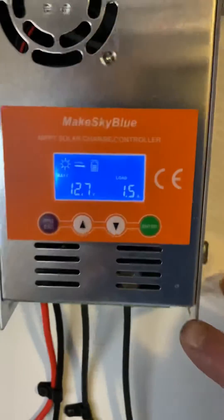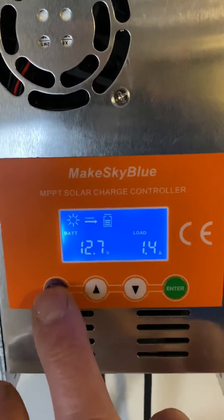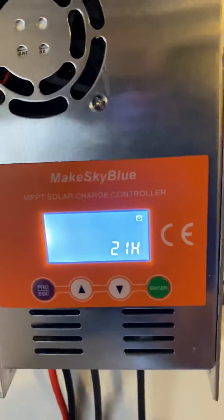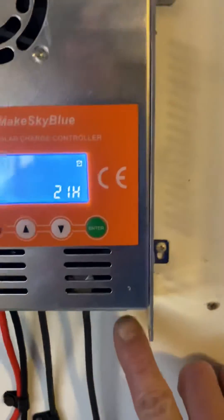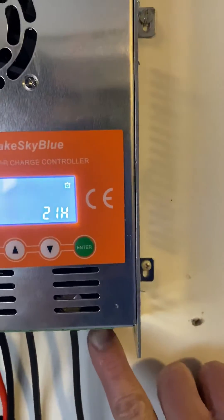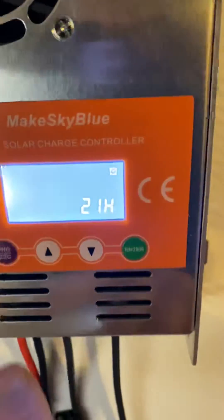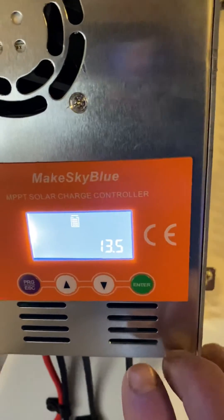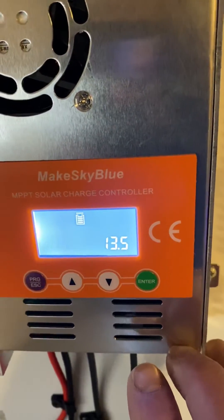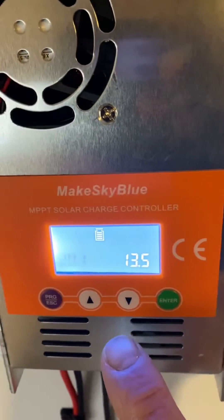Setting this thing up is fairly easy. You press Program — D00 is how long you want something hooked up to the load, which is connected here, to run for.